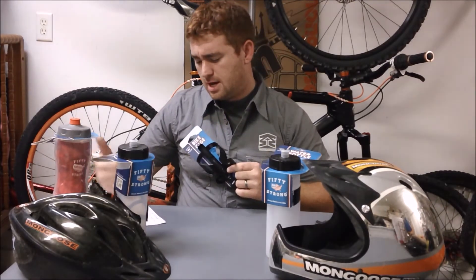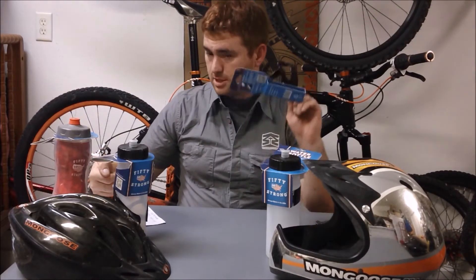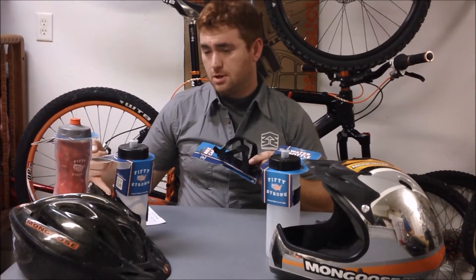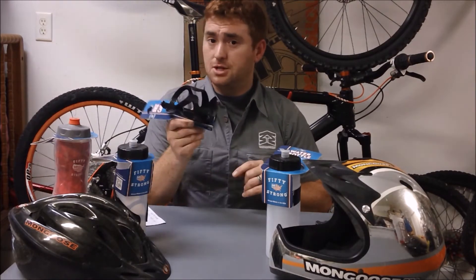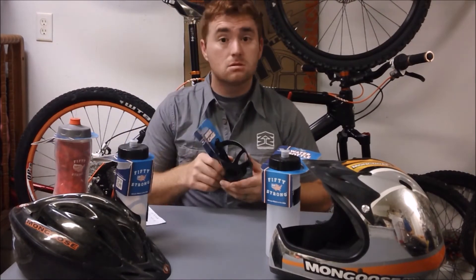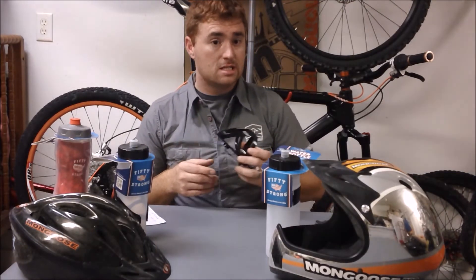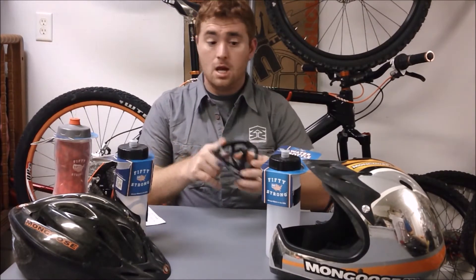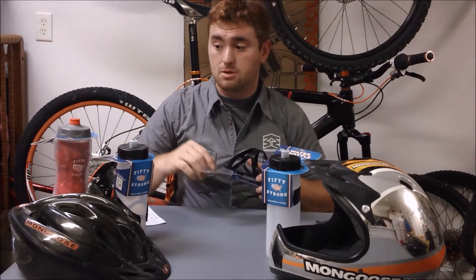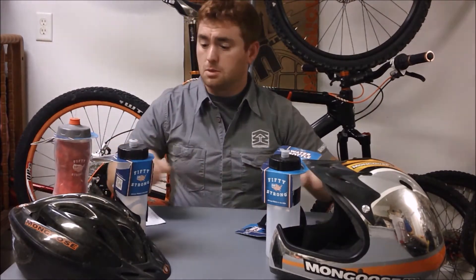You can get the cage in different colors. I wrote them down: black, blue, green, pink, red, or white. So if you want some choices, buy it direct. If you just want black, your local Walmart has them in stock. I've checked at least six different Walmarts and all of them had this water bottle cage in stock, and all of them had each of the bottles I'm going to showcase.